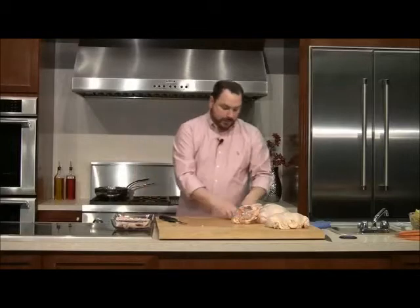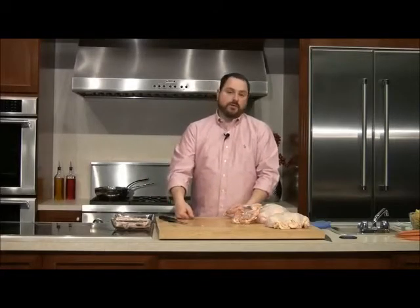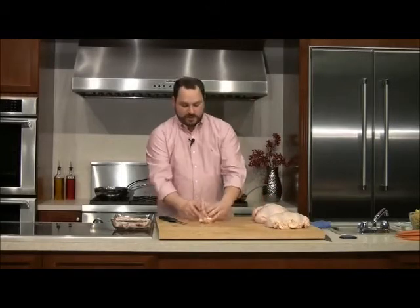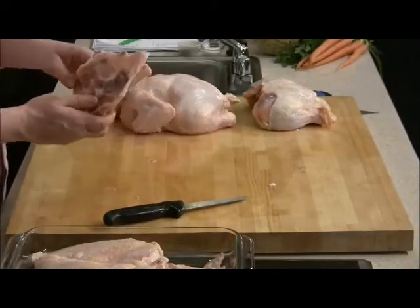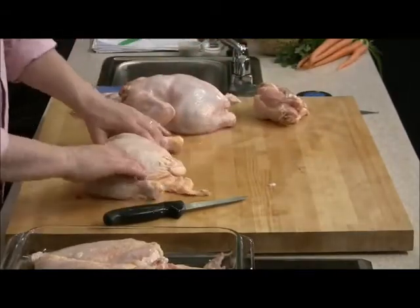All this skin you removed is some of the best stuff on the chicken. If you put it in a pan over slow heat, it will render — the solid fat will liquefy, and that fat is great for making a roux for chicken gravy. The little fried bits of skin with a little salt — maybe a little lime juice — oh, that's good times. Now I've got this hunk of carcass, pretty clean. This would be perfect to throw in a stock pot with some cold water and simmer it.